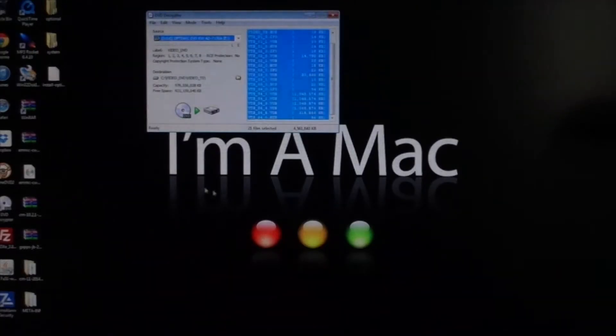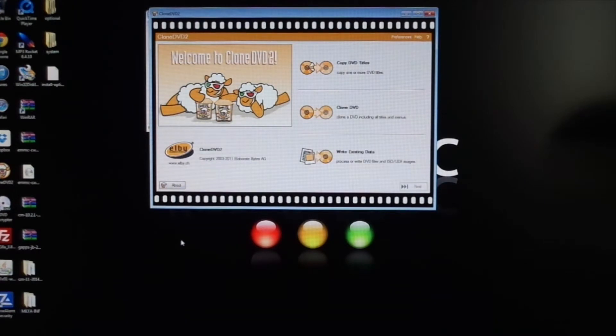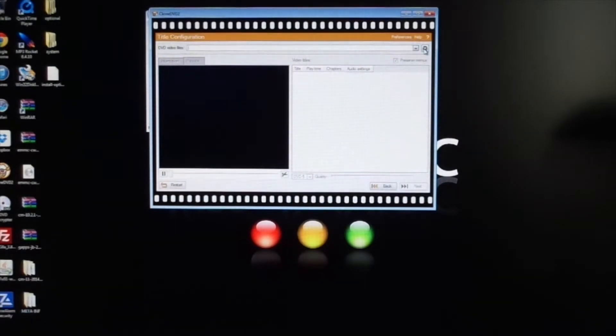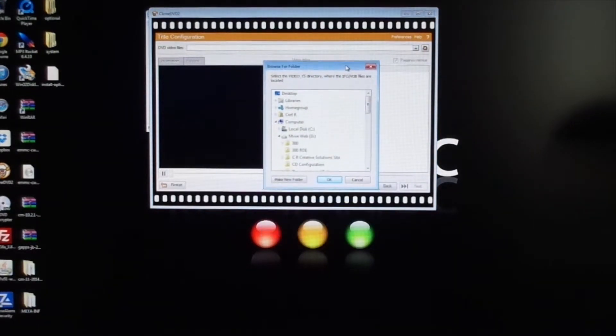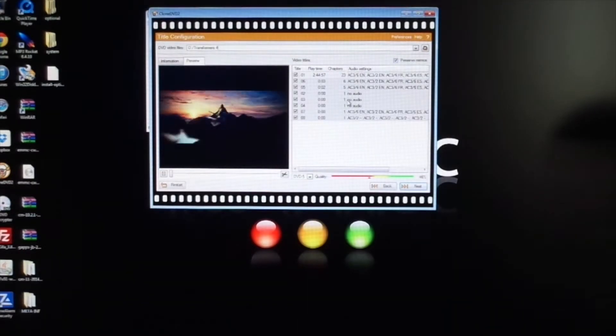Once you do that part and copy the DVD, now you're going to come over to Clone DVD. Once you have downloaded that program into your computer, you're going to see here you have 'Clone DVD Titles,' 'Clone a DVD,' and 'Write Existing File.' Most of the time, what you want to do is 'Clone a DVD.' You're going to click on that, and then in the little circle right here, you're going to click on that — this will give you the list of where your movies are stored on your hard drive. Click on Transformers, it highlights, click OK, and there's the list of all the parts of the movie.